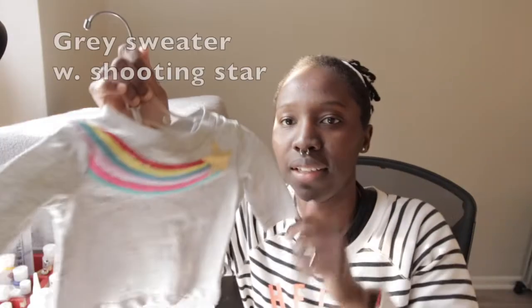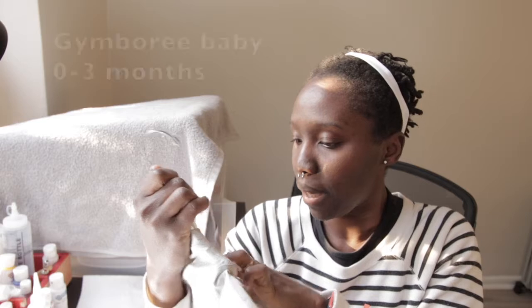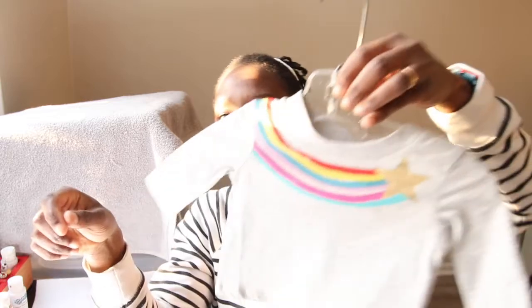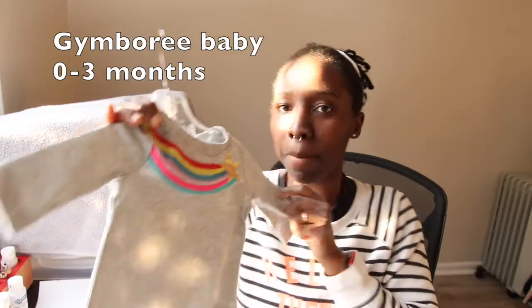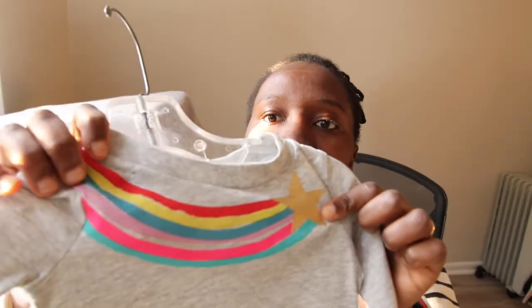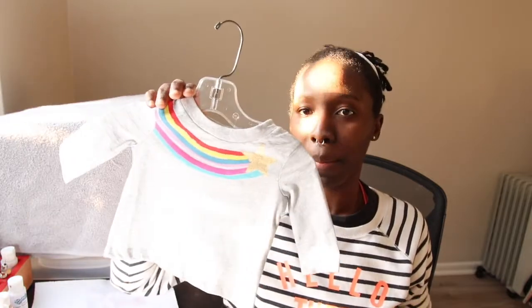The next item is similar, except it has a shooting star design. Same brand, Jamboree Baby, zero to three months — another gray one. I really like gray on babies and myself in general. It's not like I had a lot to choose from; these are one of the few things they had that would fit the reborn. This is a shooting star and the star part is golden. No detailing on the back. I would imagine this is meant for a girl, but why can't a baby boy wear this? That's really cute.